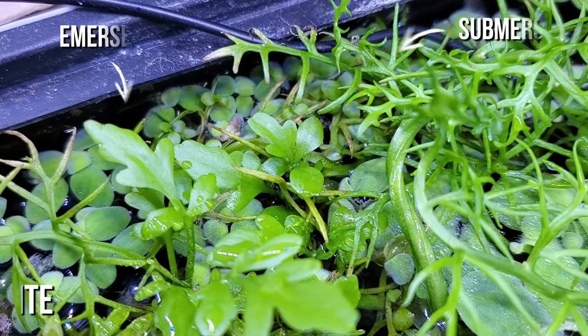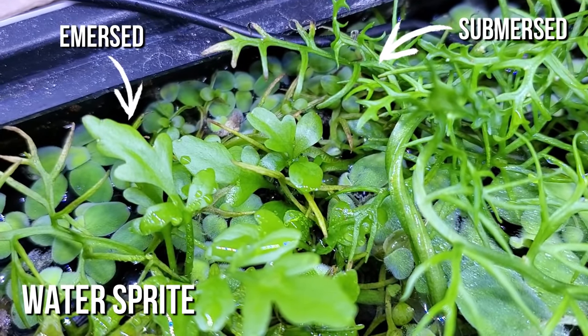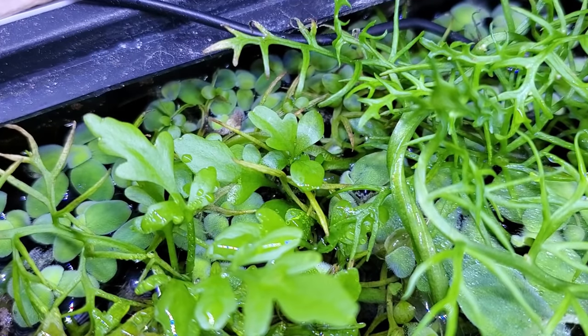In general, submerged-grown leaves are going to be smaller, thinner, and more delicate than their emersed-grown counterparts. So some people say, "I got this giant plant, but when I put it underwater it melted back and now the plant's a lot smaller." Don't worry — that is completely normal, no need to freak out.